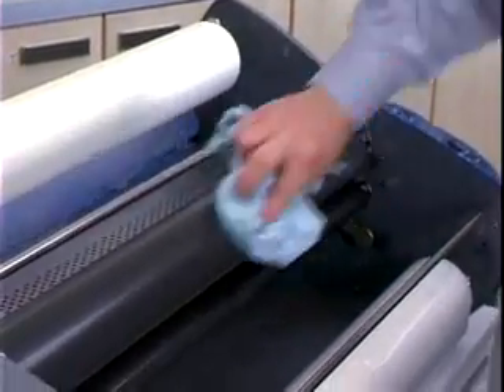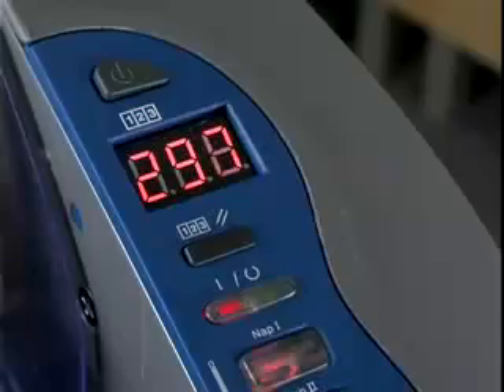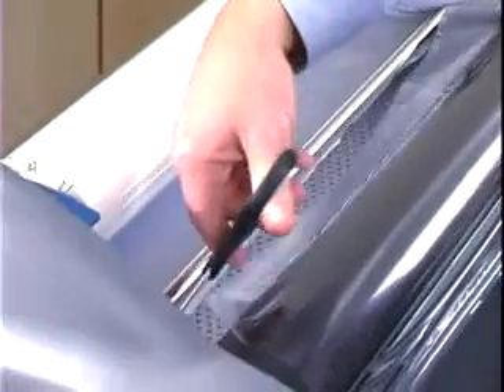The only maintenance required on the Pinnacle is the cleaning of the heat shoes with each film change. This procedure is performed while the Pinnacle is hot, so use extreme caution. Preheat the Pinnacle until the ready lamp illuminates, then cut the top and bottom film.